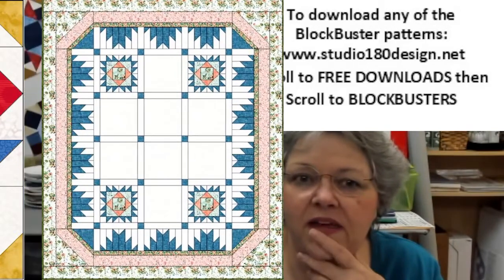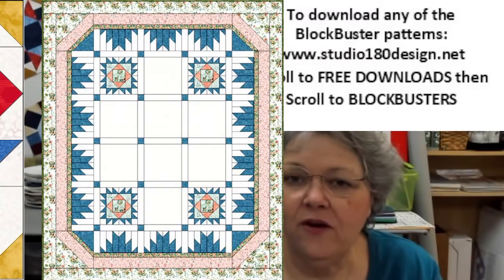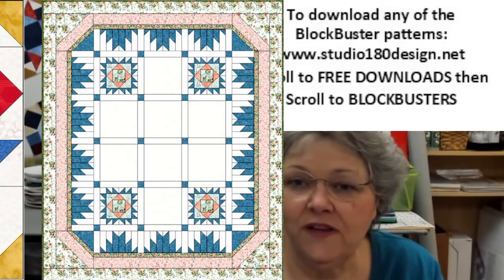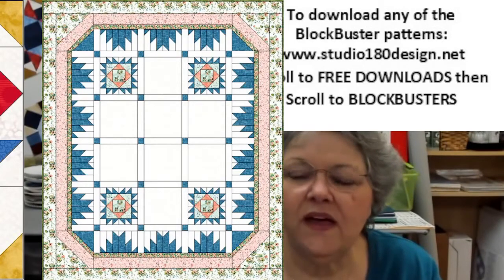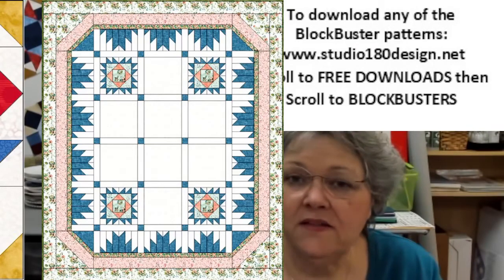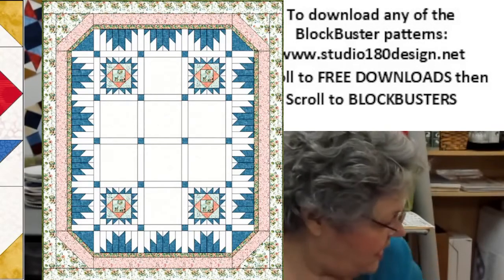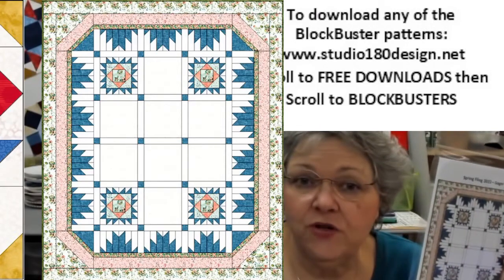This is the layout from the Shop Hop this last year. I actually have a pattern that you could use — this layout includes eight of the blocks that we're doing on our Blockbuster Bash, and I called it Fill in the Blanks 1. On the cover it also says Spring Fling 22. There were eight shops last year in the Shop Hop, and each shop had a block available in the fabrics that you see. Those are gone, but I put that up here to show you that you could take this pattern and fill in the blanks with 12-inch blocks from the Blockbuster Bash.